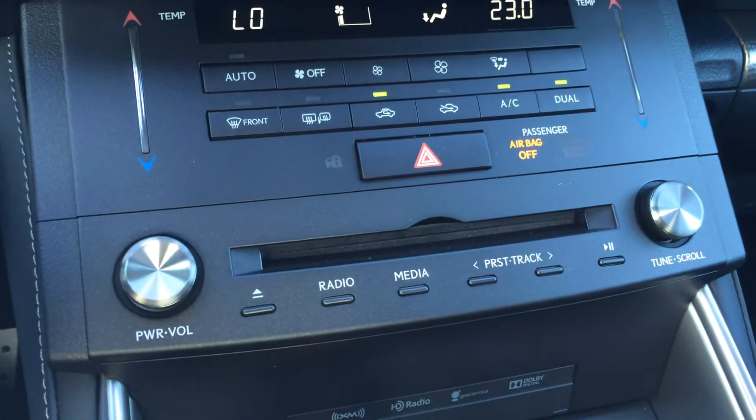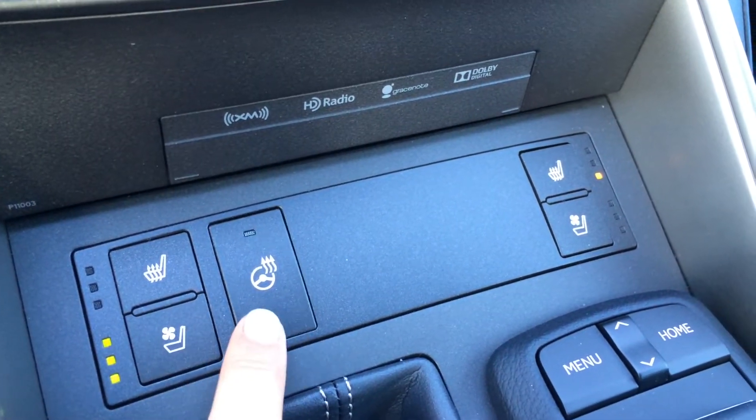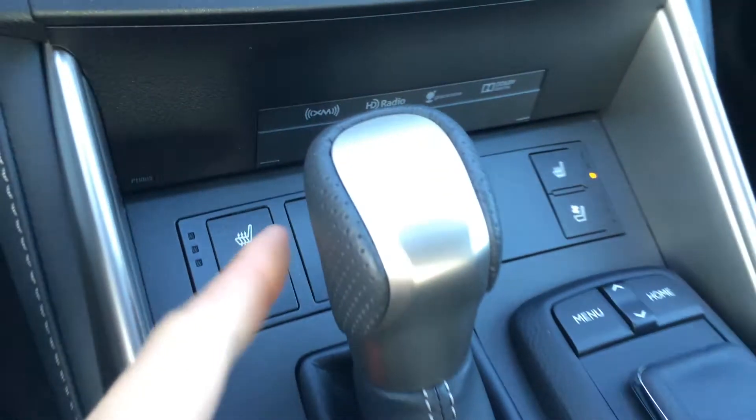Shortcut buttons for audio. Heated and ventilated front seats with three settings. Heated steering wheel. F Sport leather shift knob.